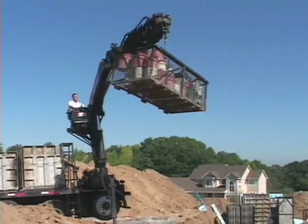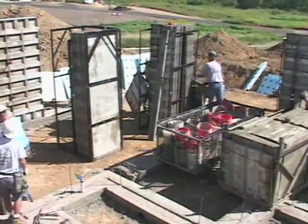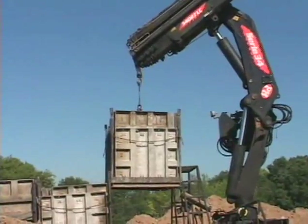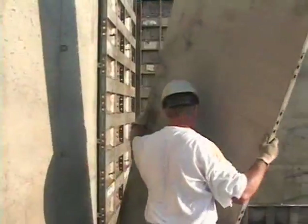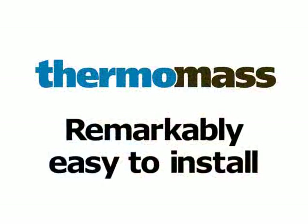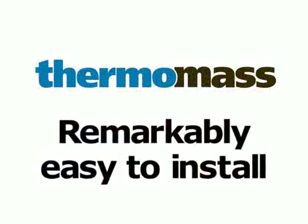As a cast-in-place concrete wall contractor, you've invested heavily in your forms and equipment, not to mention years of experience and training. Increase the value of your forms and give your customer the best possible insulated wall that meets or exceeds all R value code requirements. And best of all, System CIP is remarkably easy to install.